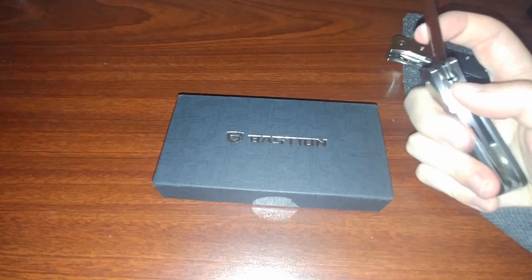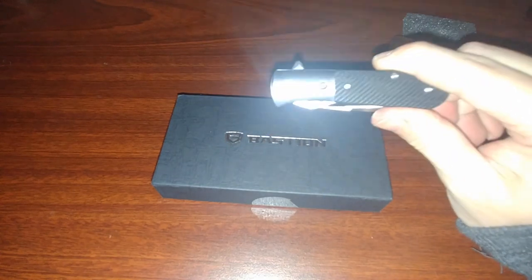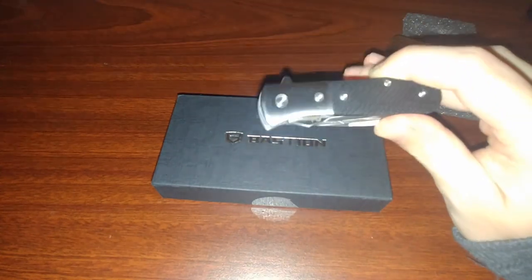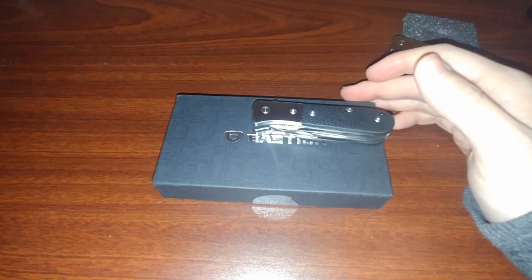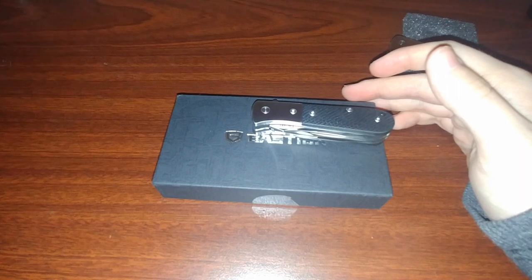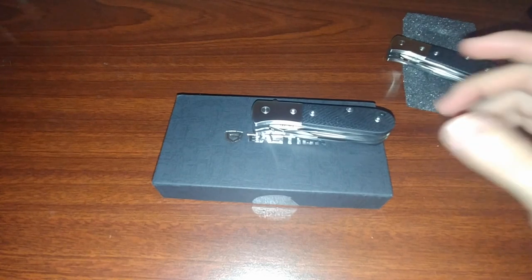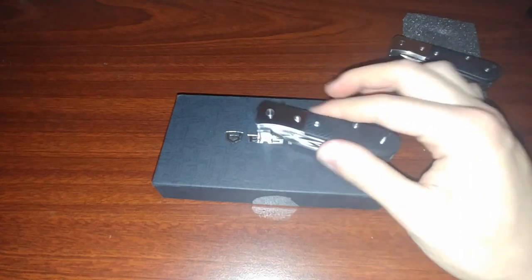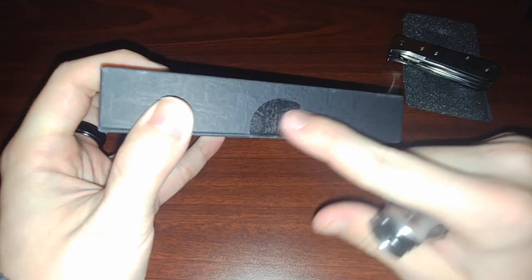Really no complaints — their customer service is great. The knife is a really cool design. The assisted blade might need some breaking in, but besides that... My cat literally just walked on my computer and turned off my microphone. I'm so sorry for these random technical difficulties. Well, that was pretty much it. It obviously came in the same box — now I have two of these boxes.